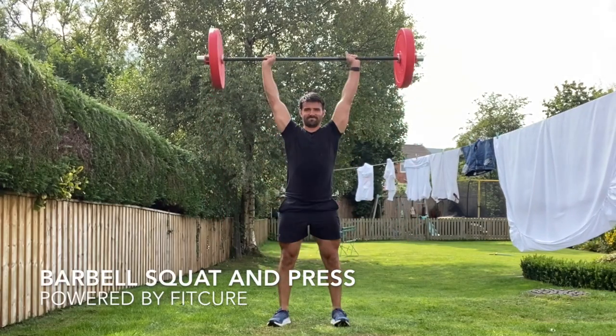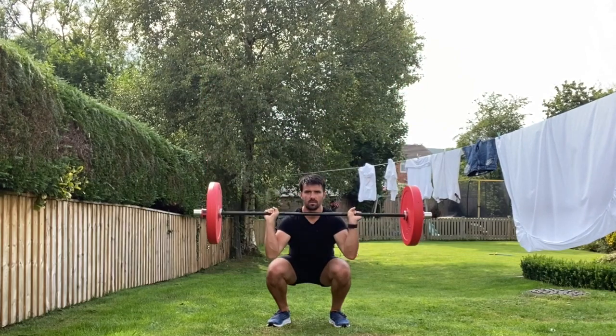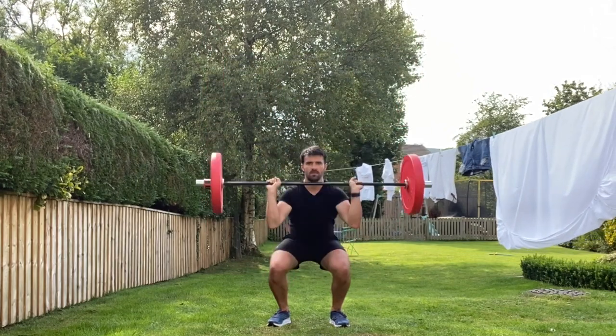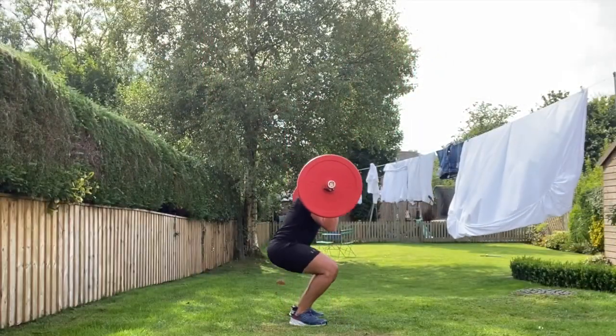Barbell squat and press. Grabbing hold of the barbell in a pronated position, resting on the shoulders underneath the chin. From there you're going to drop into a squat position, sitting your torso between your knees, driving your knees away from the centerline.